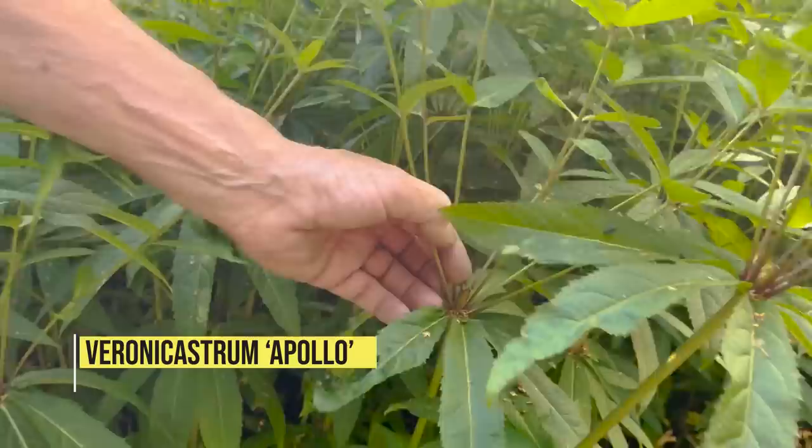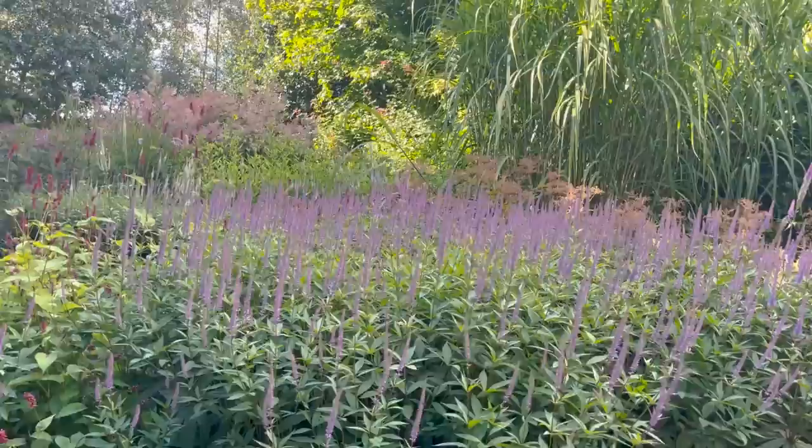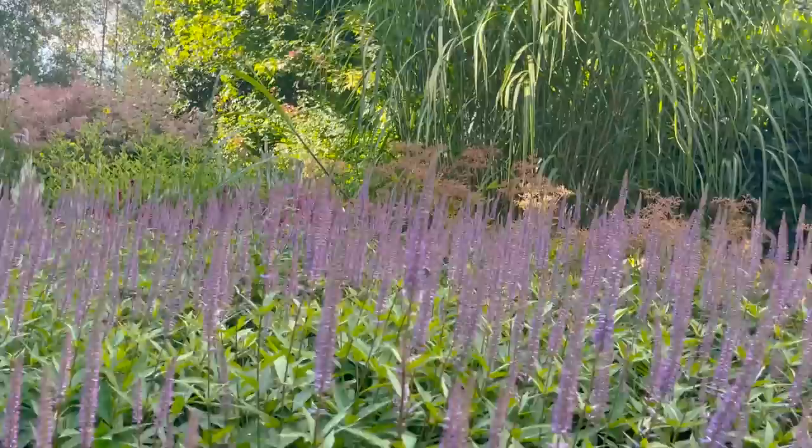The veronicastrum that we cut back — see where it was cut back — look at it now, full of flowers and not falling over, and full of bees.